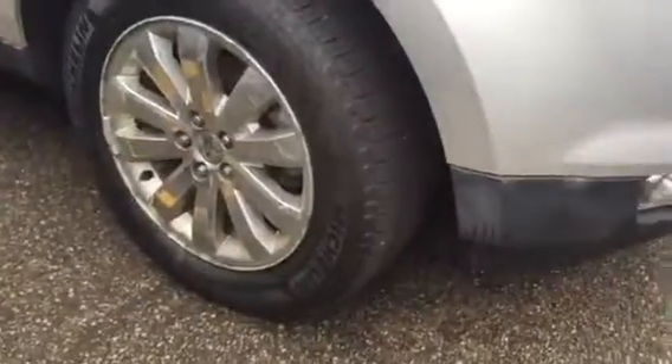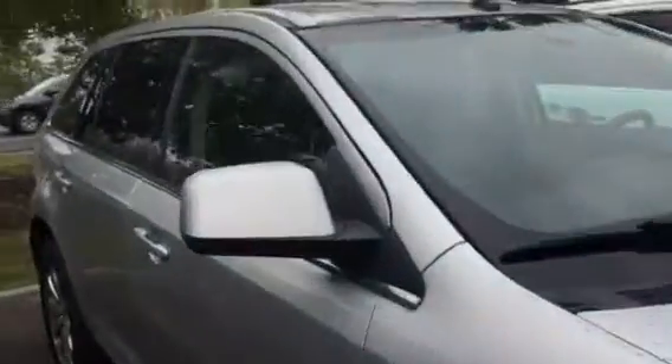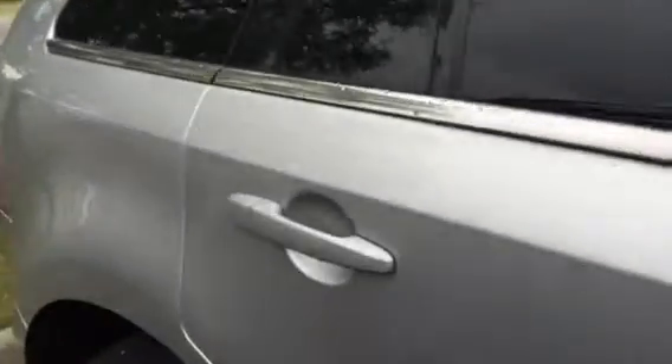Looking around here, you have your chrome alloy rims. Tires are in awesome condition. Looking around to this side of the vehicle here — silver is awesome because you don't really get the vehicle dirty when you have a silver vehicle. Tinting on the window as well.